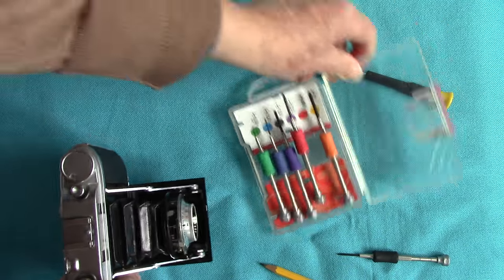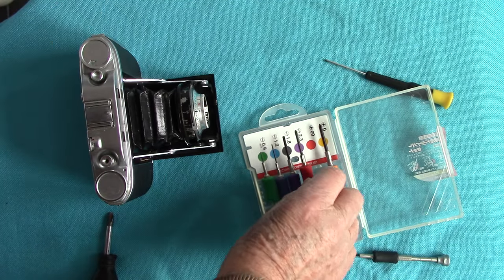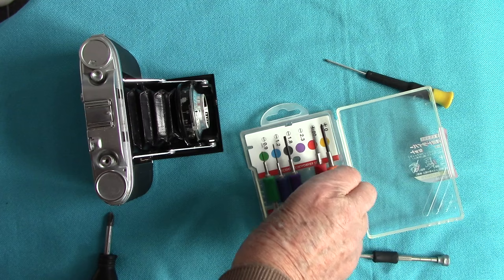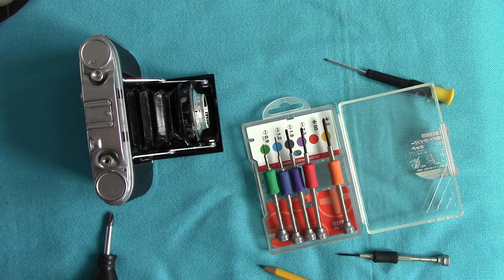So there we are. There is a larger set you can buy, but this set came from Amazon all the way from Tokyo. It has the proper screwdrivers for the job of undoing the base plates of your cameras. I hope this little video has been of interest to you — it's worth the nine pounds I paid. Thanks for viewing, cheerio for now.